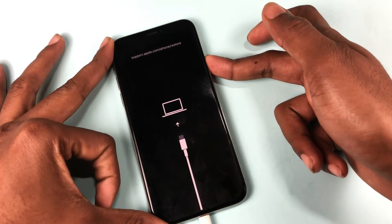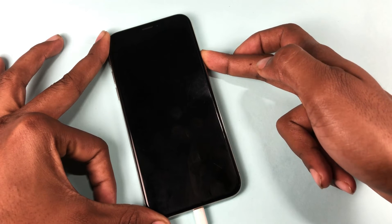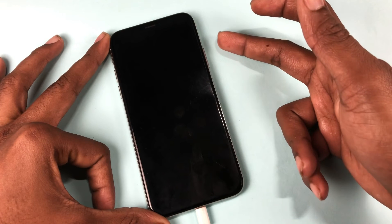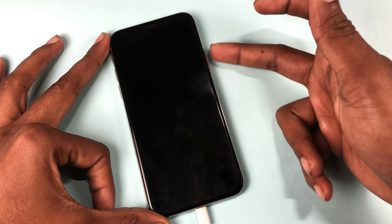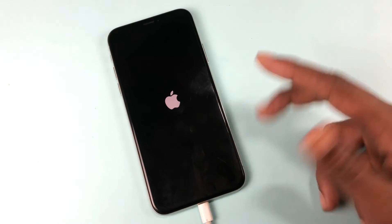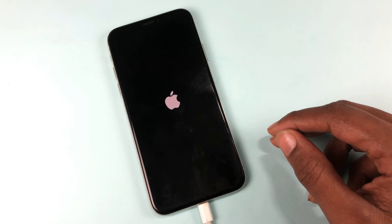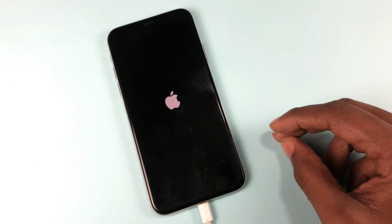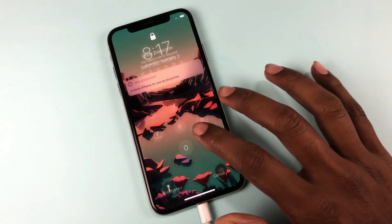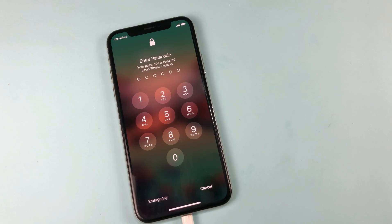If you want to exit from recovery mode, just press the power button, wait, and press it again. It will open very soon. I think everyone can understand, and that's the video — thank you so much, see you in the next video.